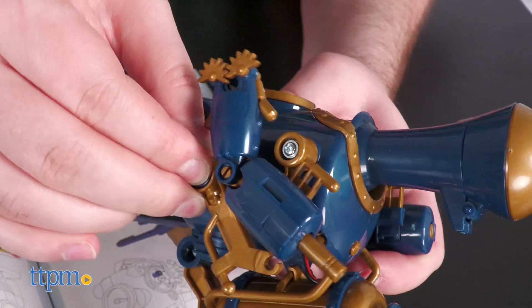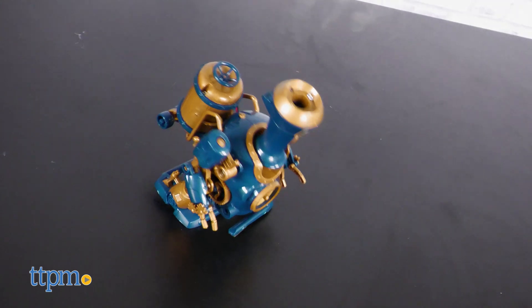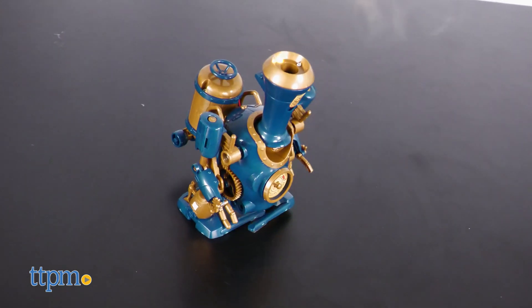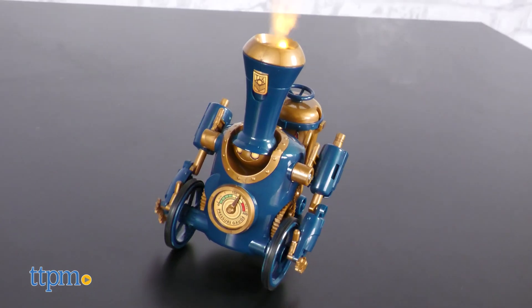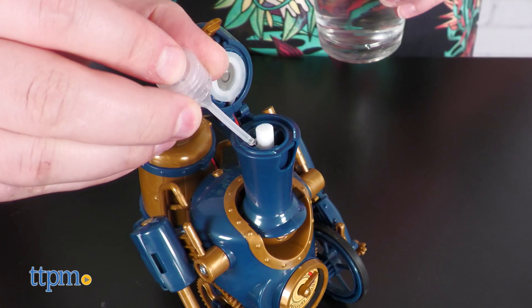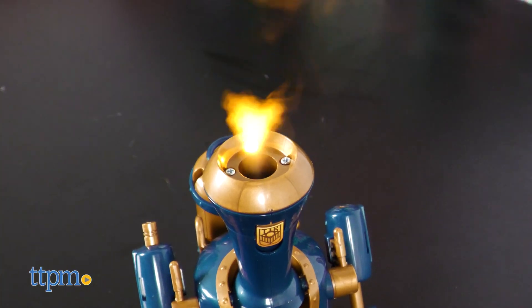The main body of the Trainbot can be outfitted with either wheels or walking legs. In either case, you'll need to provide four AAA batteries of your own to get it moving. Press the power button to watch it go, or hold the button to turn it off. Using the included pipette, you can fill the smokestack with water to make the Trainbot generate steam as it rolls or walks.